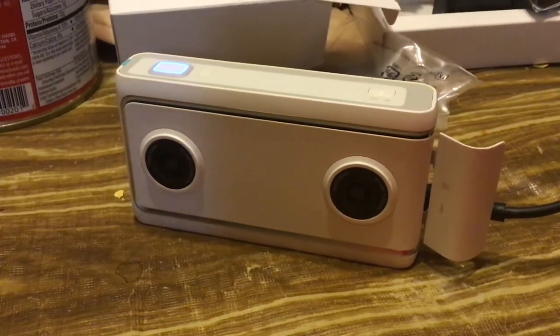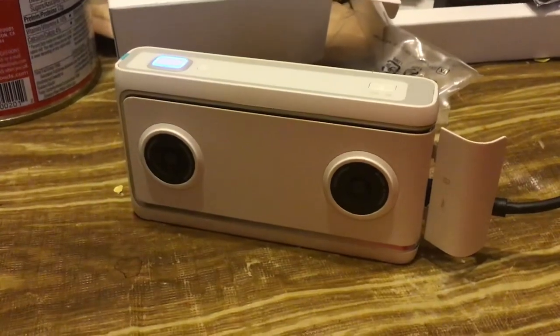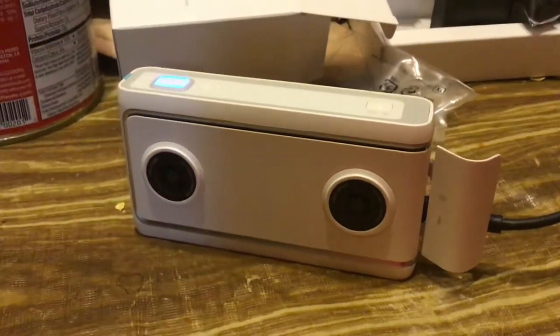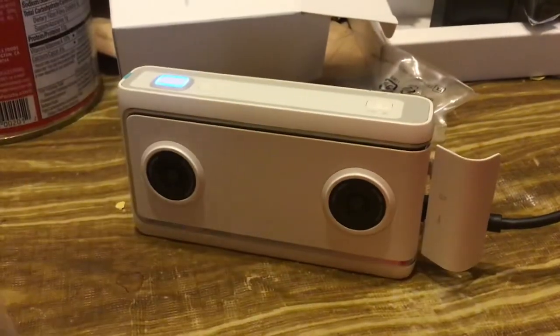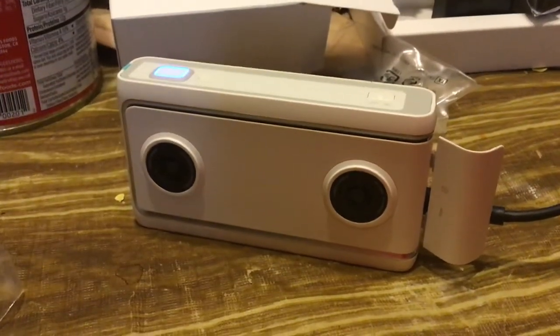It goes a long way on just a battery. Here's another battery — it's got one inside of it, and they give you two batteries with each camera.